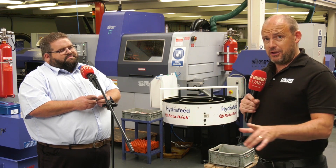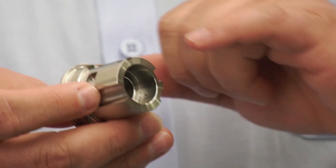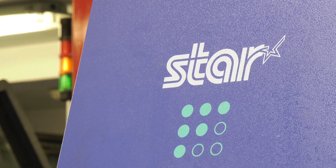We're going to ask people to guess the cycle time on this part, so the part that Mark's talking about — we want to know how long you think it takes to make in one hit on this SR38. Now let's talk about this machine, because it is a big sliding head lathe.